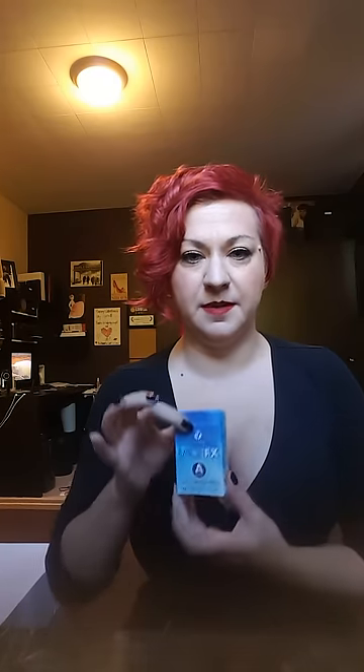What I use for pasties is LaceFX — it's toupee tape. I like the A-curve; there are different styles. Let me show you how this looks. So this is an A-curve adhesive. What I do is cut the strip in half lengthwise first, so I've got two sections, and then I cut that into thirds. I have these little tiny pieces — six pieces — and I usually use three of these per pastie. There's a white side and a blue side; the blue side's a little easier to get off.